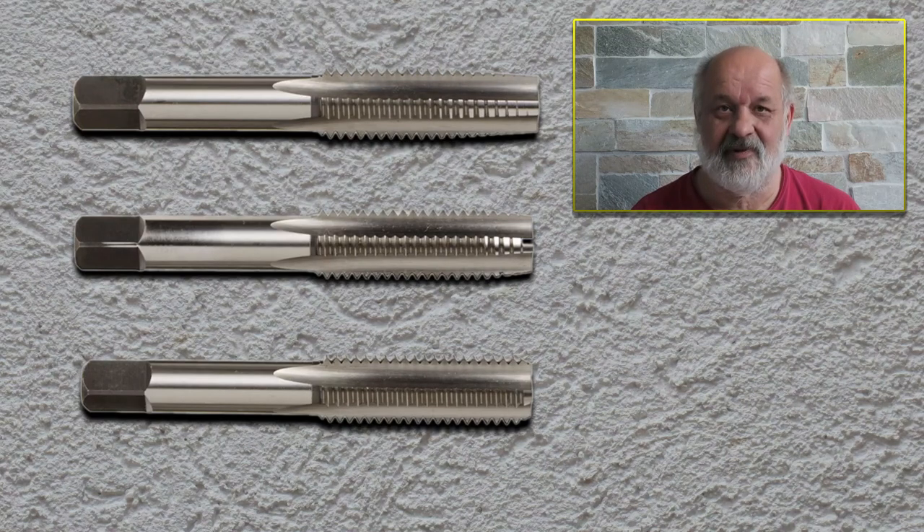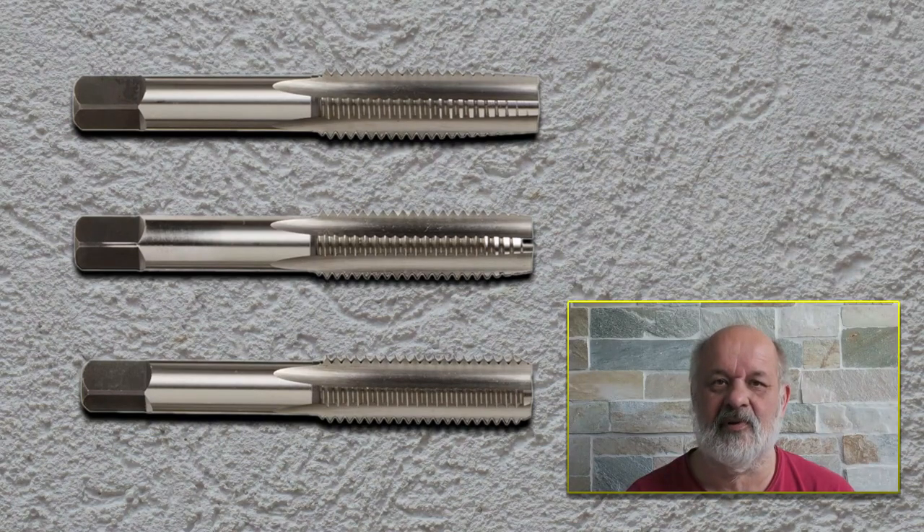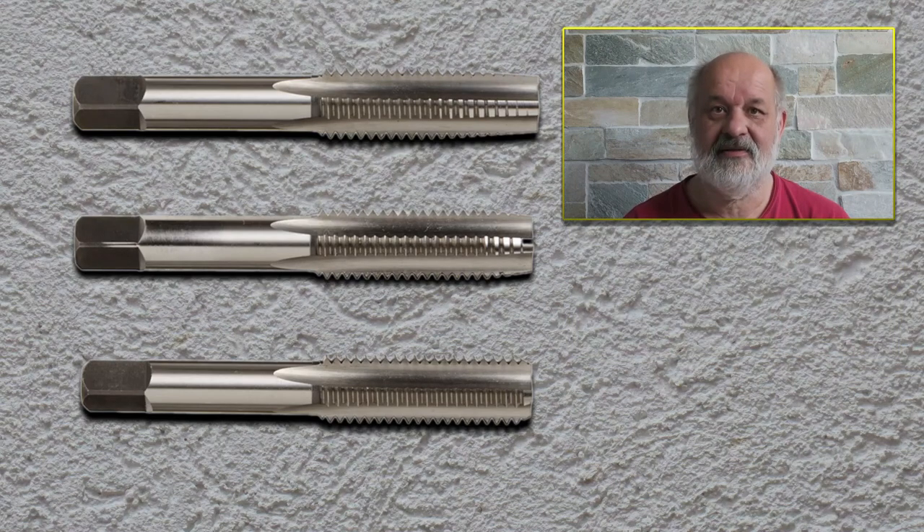The tapered tap has the longest taper, the plug tap has somewhere in between, and the bottoming tap has the shortest — only about one to two turns of taper. The plug tap has a little bit more, maybe five, and there is no limit on how much taper you have in the tapered tap.